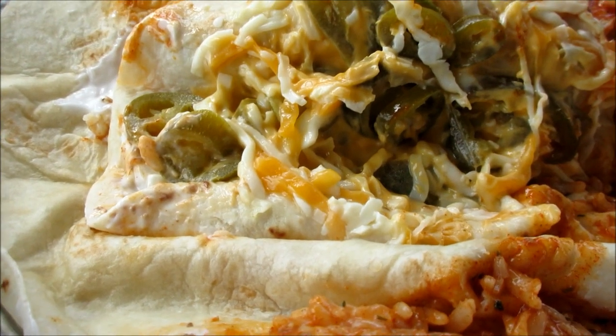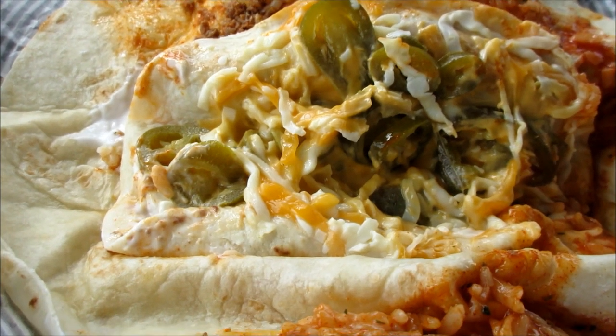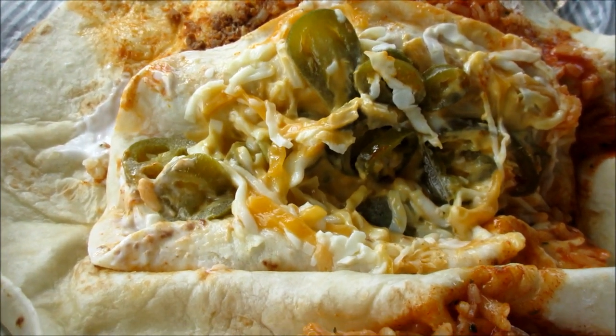They have two new options: a crunchy core burrito and a spicy core burrito. So let's check this out. YouTubers, this is the new cheesy core burritos from Taco Bell.